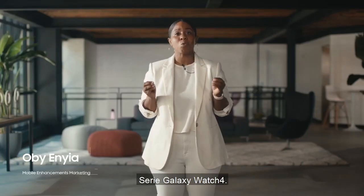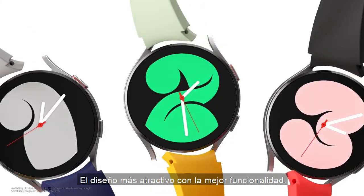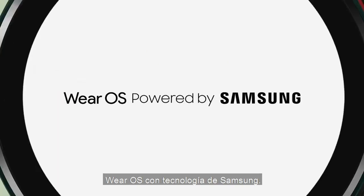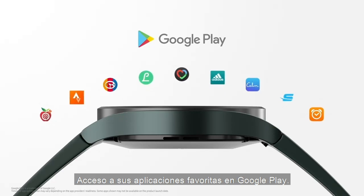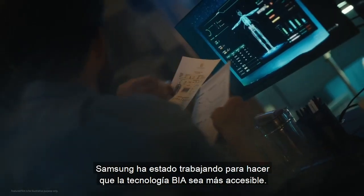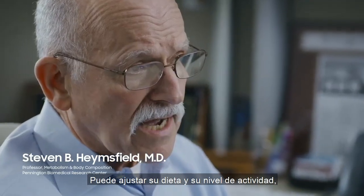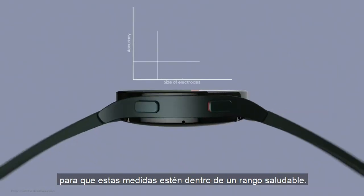The Galaxy Watch 4 series — the most attractive design with the best functionality. Wear OS powered by Samsung, with seamless access to your favorite apps on Google Play. Samsung has been working to make BIA technology more accessible, so you can adjust your diet and activity level to get these measures into a healthy range.